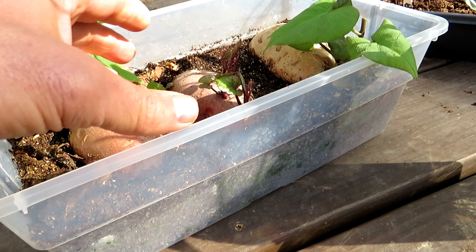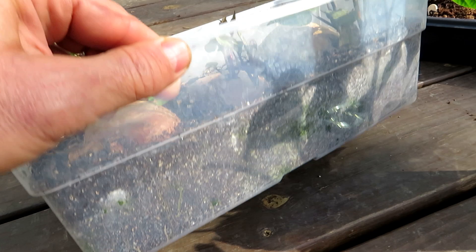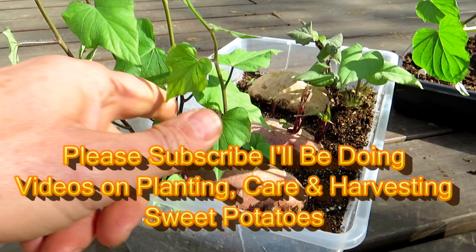I start them on their side in seed starting mix. Keep the soil moist — keep it damp, don't oversaturate it. There are no holes in here but there's about one to two inches of mix in there. Just put the potato on its side, it doesn't matter which way — buried halfway.